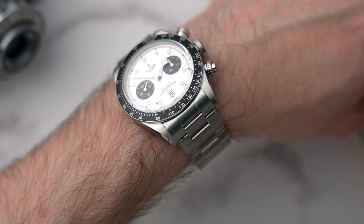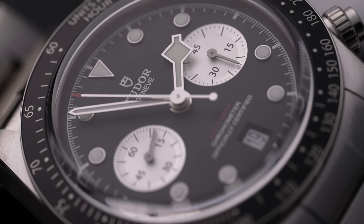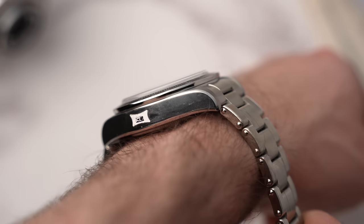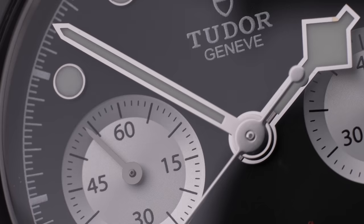There are a few subtle upgrades with this new version of the Black Bay Chrono. The dial is raised within the watch, so there's less space between the dial and the sapphire crystal, which means the movement can be mounted higher, resulting in the overall watch being nearly half a millimeter thinner — noticeable when you wear it. The dial has recessed sub-dials with a snailing pattern. The bezel is no longer steel; it's a black aluminum insert, still a tachymeter, but an insert rather than a solid bezel.